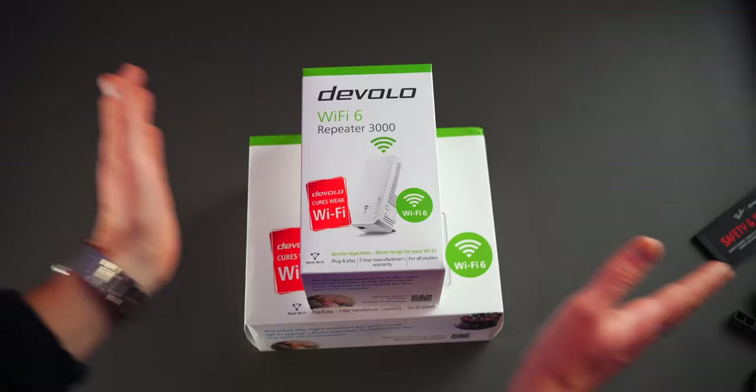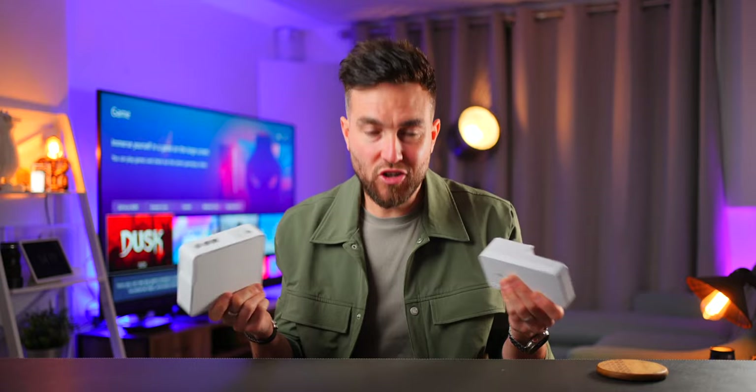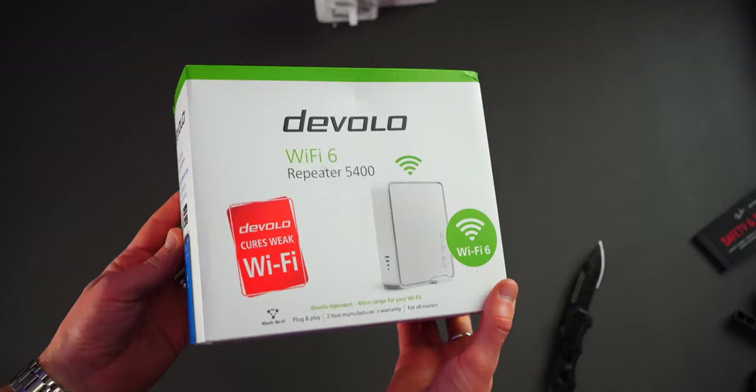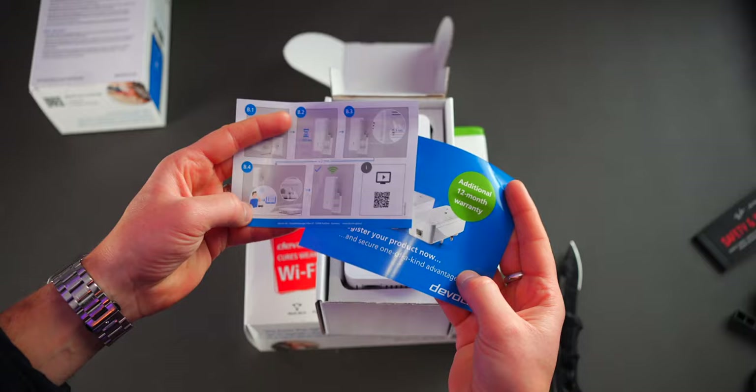Because this video is sponsored, it's not going to be a review as such, but I will show you the unboxing, the setup, and my internet connection speeds both prior and post installing these, so you can get an idea of what they do and the type of experience you might expect. We have both the Devolo Wi-Fi 6 Repeater 3000 and the Repeater 5400, which can be purchased and used individually or together depending on how much extra coverage you want. In many ways they are very similar, but there are a few key differences.